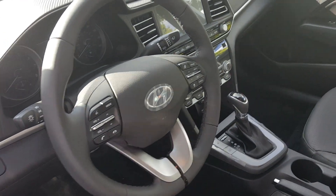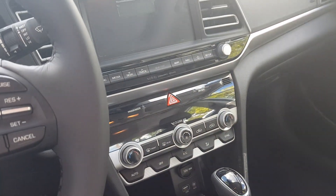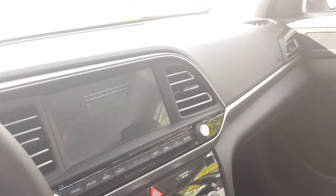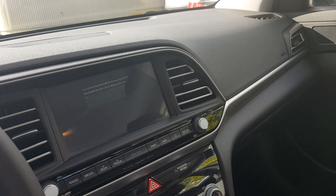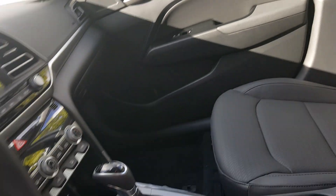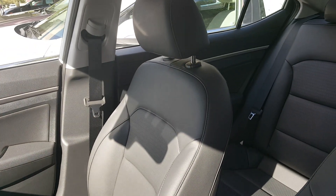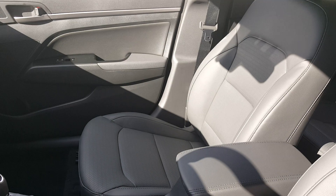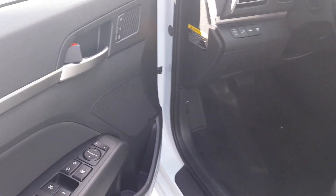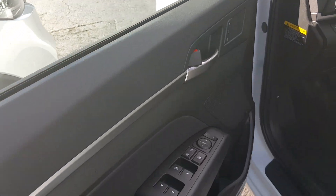Some of the interior updates include the HVAC controls, a slightly different steering wheel for this year, and a redesigned center console and vents. Overall the interior is the same as last year's carryover. It's a pretty comfortable car with leather power seats, Infinity audio, and memory seats, which is pretty cool for a car of this size.